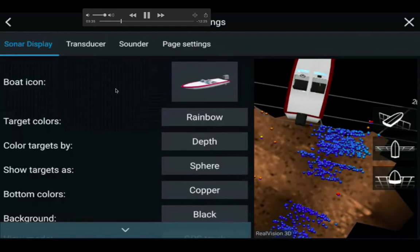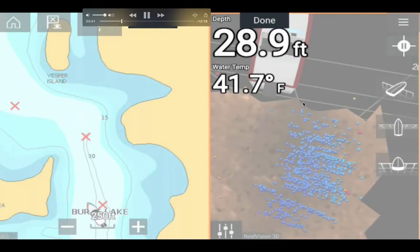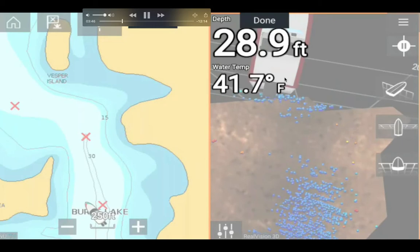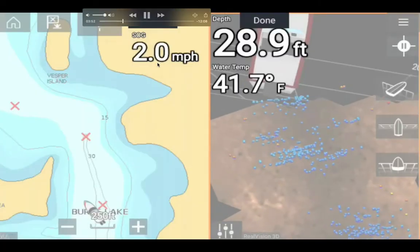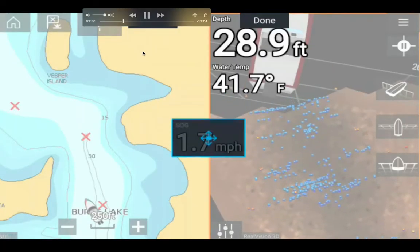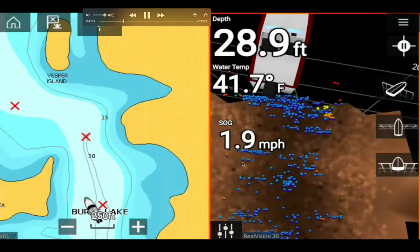This is the boat icon I picked because it's an outboard, but actually I'm on a Native Slayer Propel 10-foot kayak — not in my open bow boat. My speed over ground, SOG, stands for speed over ground, and it's 1.7 miles per hour.